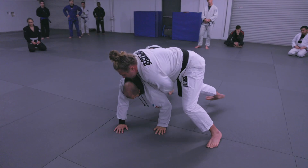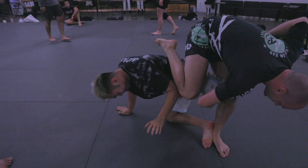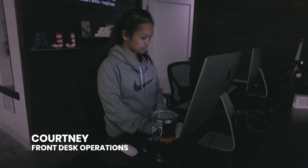Whoa, what are you filming here? This is a secret. This is a topic. Yes, correct.